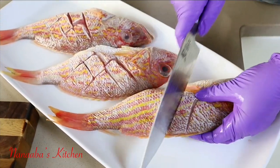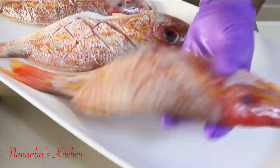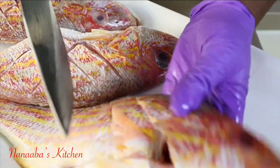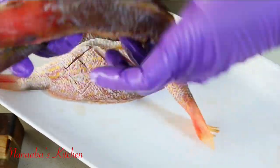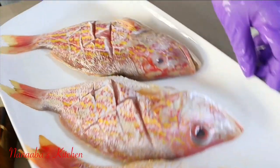I'm scoring the red snapper right now. I have trimmed the fins but left quite a bit on for presentation reasons. I'm scoring it because I want all the seasoning and all the amazing things we're going to throw at this fish to reach even the bone. This fish is going to be so good.